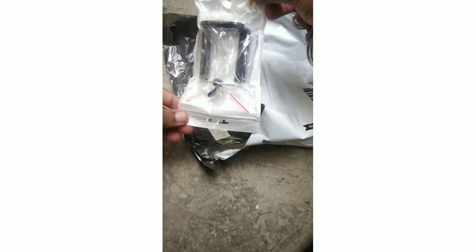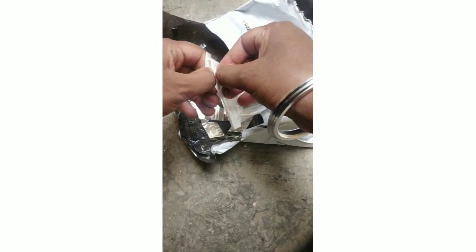Let's open it. It's just a sealant cover they have given. Actually, there are two sealant covers — one is on the top and one is inside. This is a screw-type mobile stand holder.